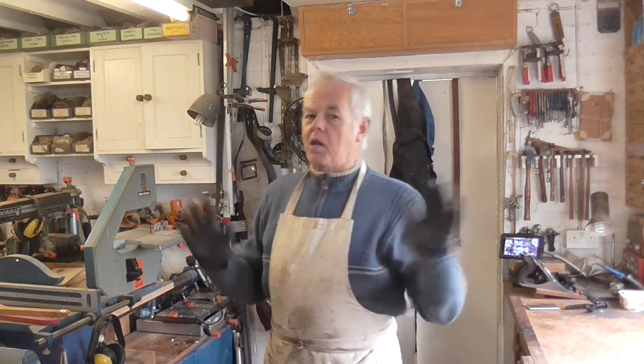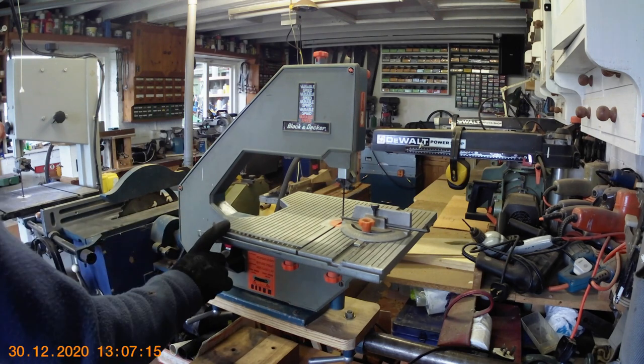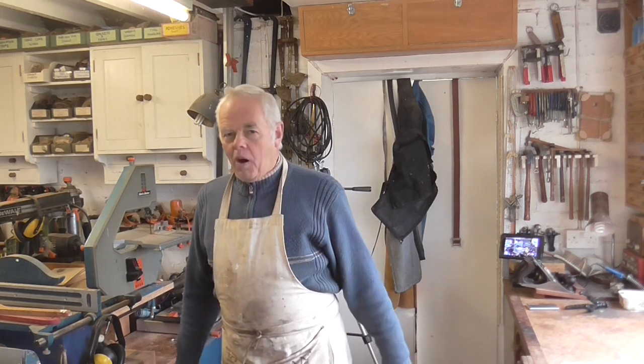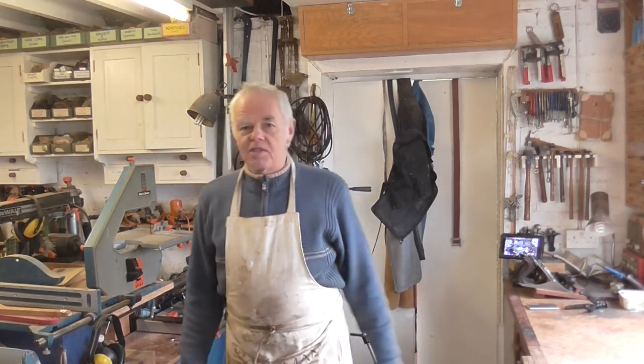I came back into the workshop to do some woodworking. I went to my trusty little bandsaw here to use it, and in the middle of cutting a piece of wood — poof — a big pop and it just packed in. So I thought, oh no, something else gone wrong.